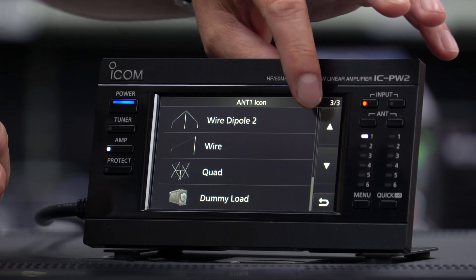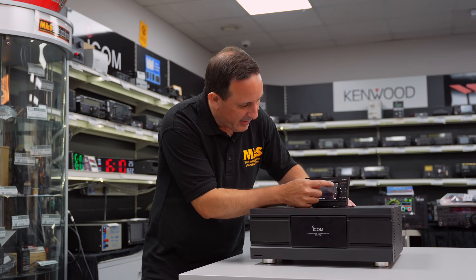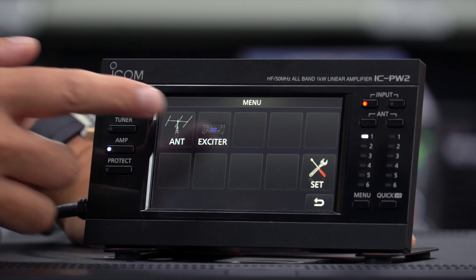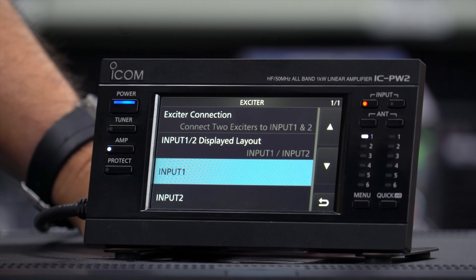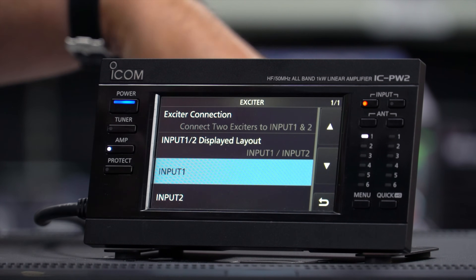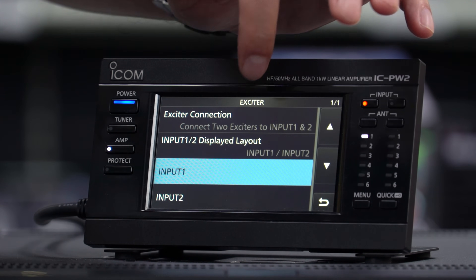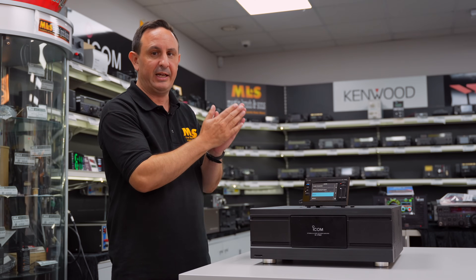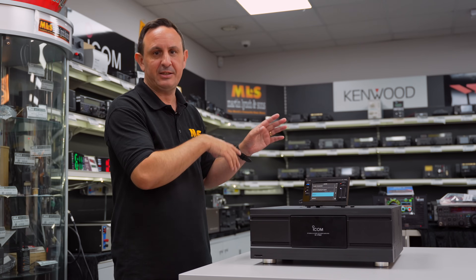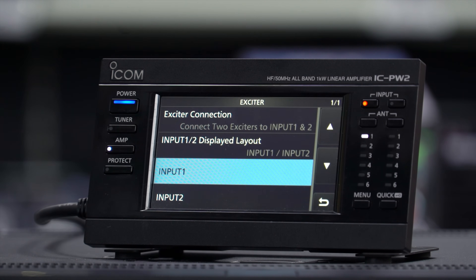There's a dummy load option as well — always handy to have a dummy load in line. Moving on to exciter settings for the radio connection: we've got exciter connections for inputs one and two, which is easy given those two separate sockets on the back. Going down, we've got input one and two display layout, so we can adjust the initial display and split it between the two radios — showing which one is operational, the power, heat, and SWR for each.